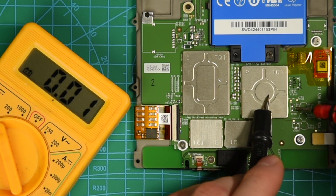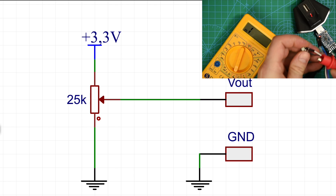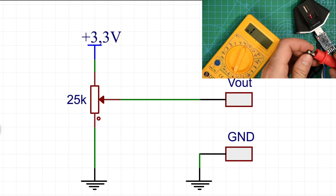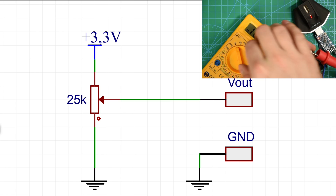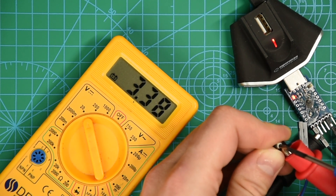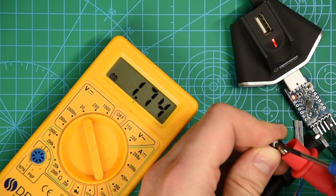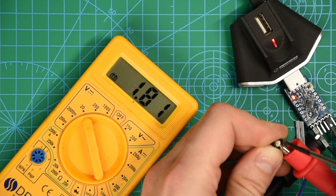The next question is where to find a reliable 1.8V reference voltage. I searched the Kindle mainboard, assuming that if it has a 1.8V TTL signal there should be a constant 1.8V available somewhere, but I didn't manage to find it. Instead I used a simple voltage divider based on a 25kΩ potentiometer: one side connected to ground, the other to a 3.3V source, and on the middle pin we can read any voltage in between. Such a divider can't be used as a power source but can perfectly serve as a reference voltage — exactly what I needed.